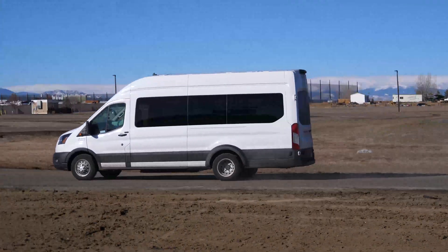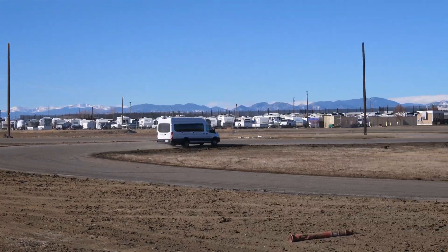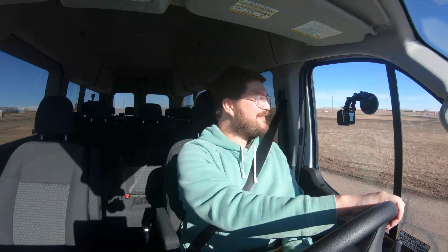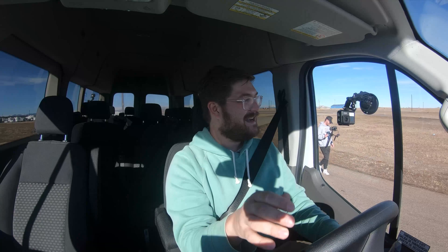This passes the performance test and massively exceeds my expectations. I did not expect it to handle this well, to feel this sharp, and to not flip. You can just go into a corner, crank this thing over, and if you get a little too aggressive it just kicks a little ABS on, brushes the brakes, and settles you down. It handles way better than some cars I've driven on this track, and this is a really tight, twisty track with a lot of transitions. That top heaviness you would think would really cause it to flip over — and yet here's the cameraman filming, laughing at how silly the Transit looks out here.